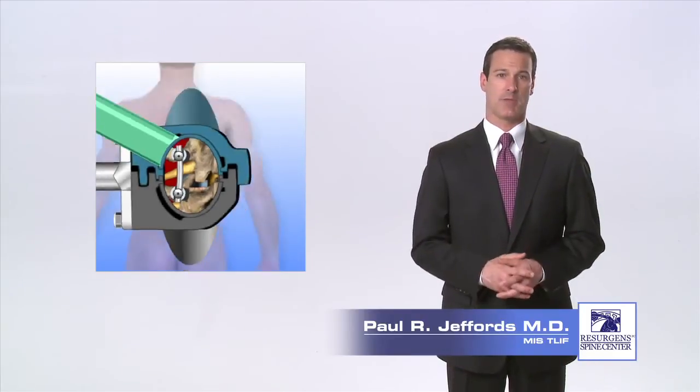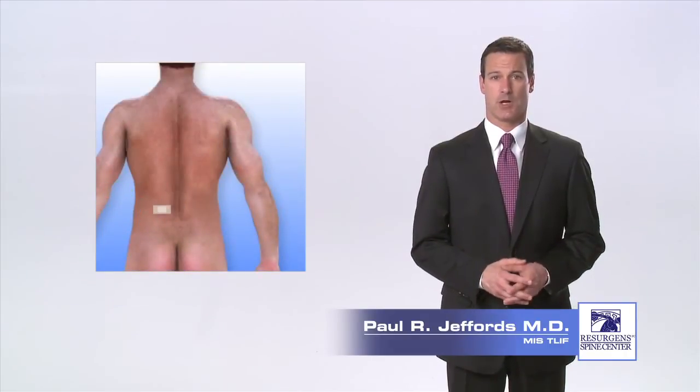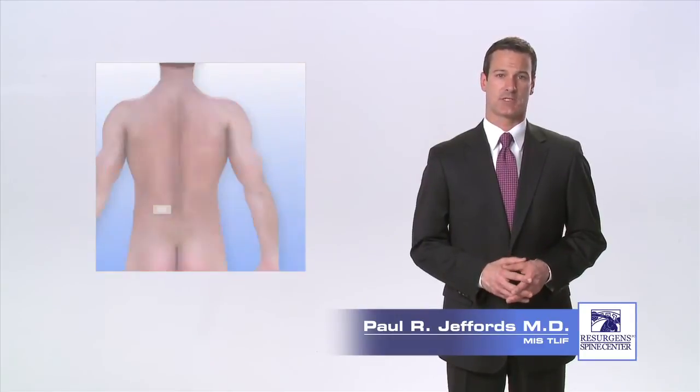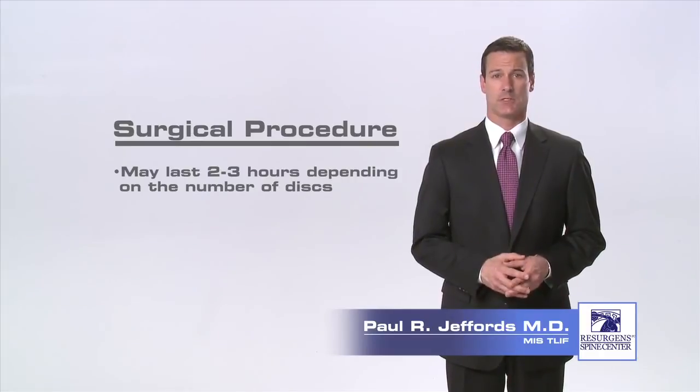A second incision may be made on the opposite side of the spine to place additional screws and a second rod. The incisions are closed with resorbable stitches that are placed beneath the skin. A typical MIS-TLIF procedure lasts approximately two to three hours, depending on the number of discs to be fused.